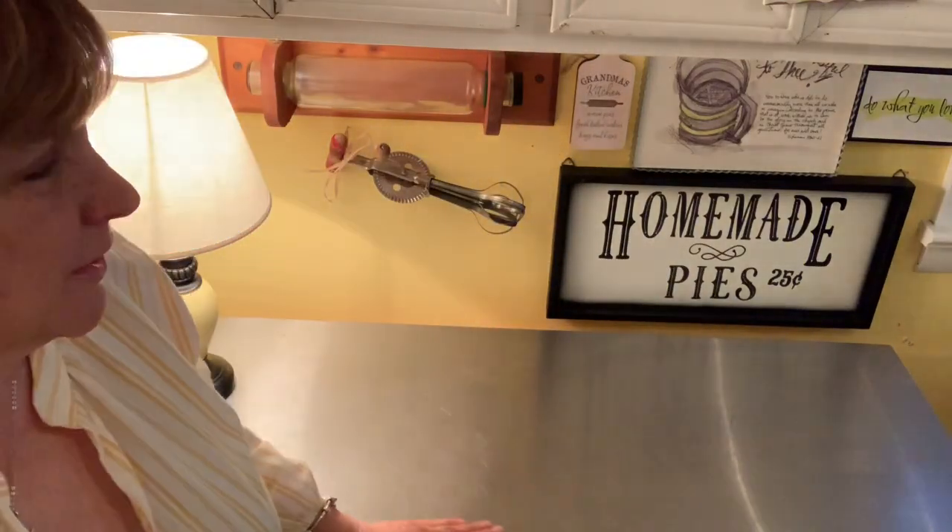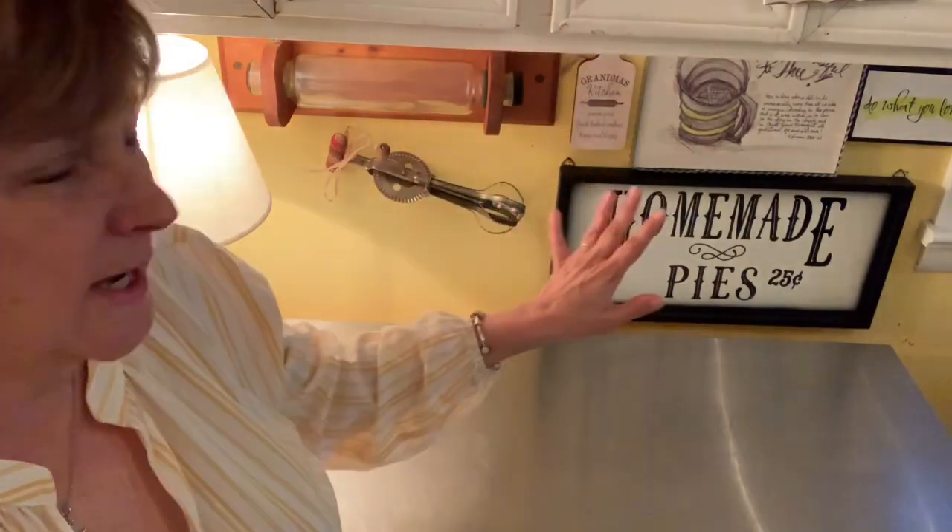Hi friends and welcome to the Feather Cottage with Dee. Today I'm going to bring you along as I decorate this area in my kitchen. This is where I keep my baking supplies and over here usually I'll have my mixer and things like that. I'm going to do just a little bit of a lemon theme — I'm not going crazy, I only have a few things. I thought I would bring you all along and let you see what I come up with.